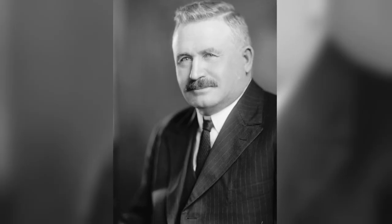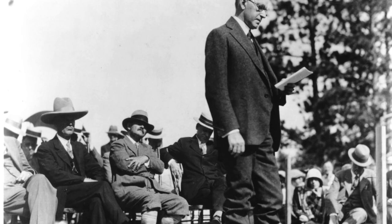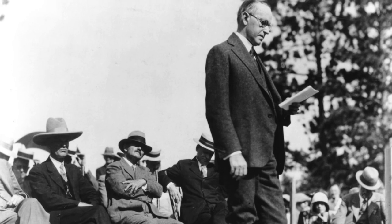But Borglum needed money to get started. The man who helped him was South Dakota Senator Peter Norbeck. Through all the years Borglum worked on Mount Rushmore, Senator Norbeck supported him in all he needed. Norbeck convinced President Calvin Coolidge to come to South Dakota to see what Borglum was doing. When President Coolidge visited for the official dedication, he said the government ought to help Borglum get the project completed.